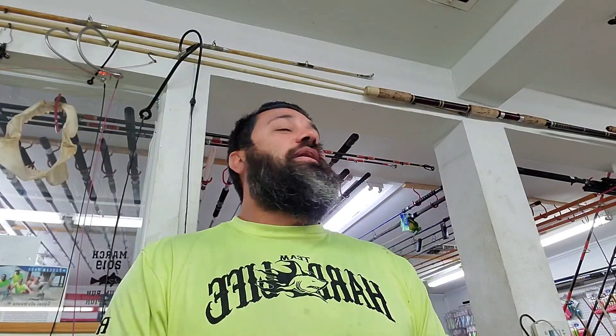Hey, what's up guys? This is Team Hard Life, Captain Albert Sacuccia here. I'm tired - I've been up this early in a minute, but we are going Jack Crevalle fishing today.